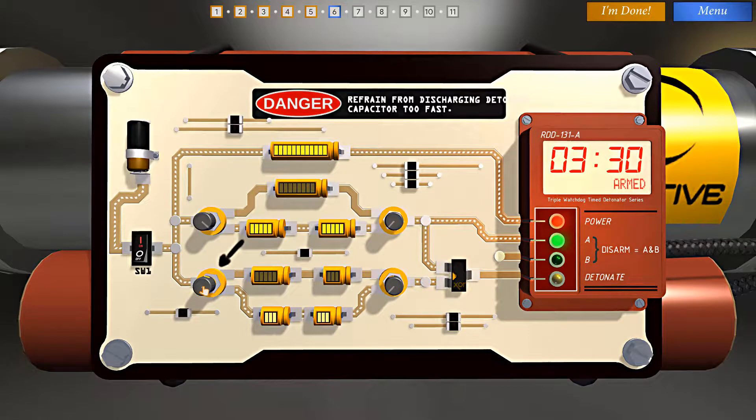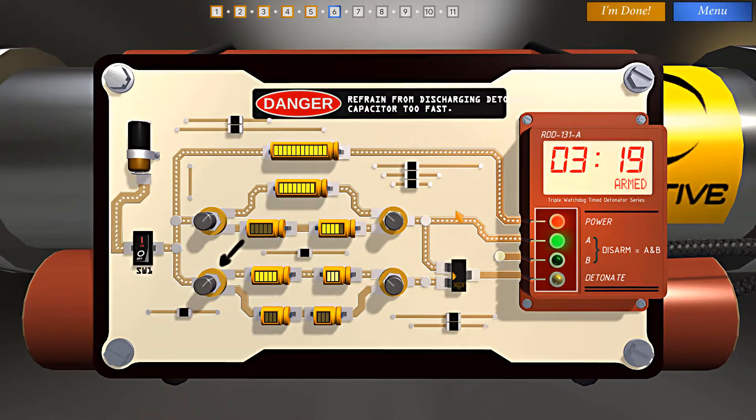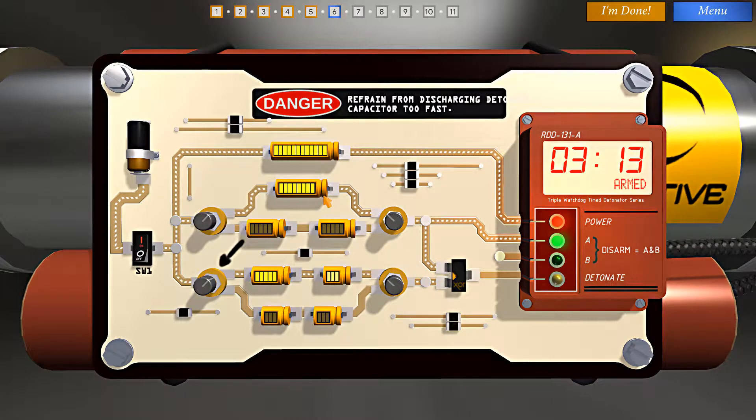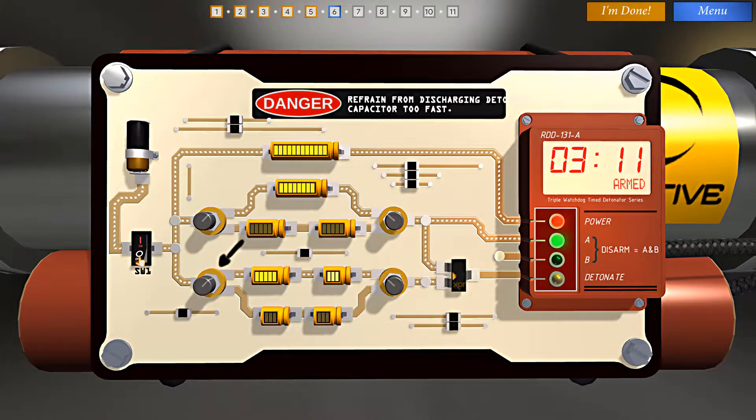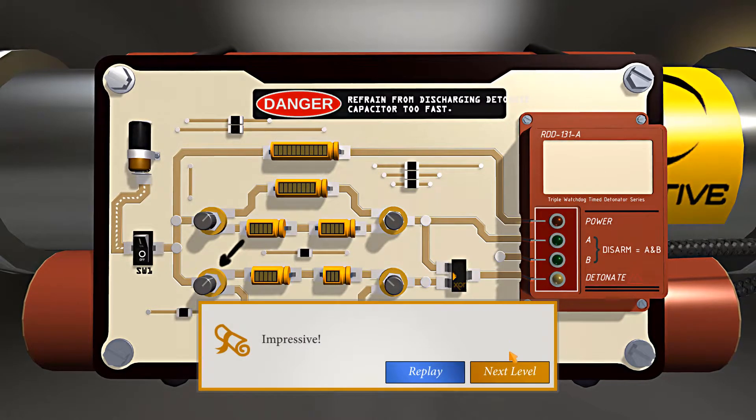I'm going to start over here, here, and here — and then again here and here. I did the left side one so the current would flow through the right side ones and not trip the bomb. Let me cut the power now. Okay, here it comes. And we did it.